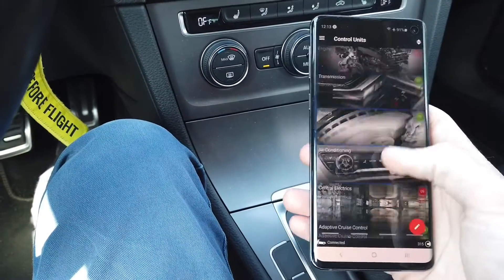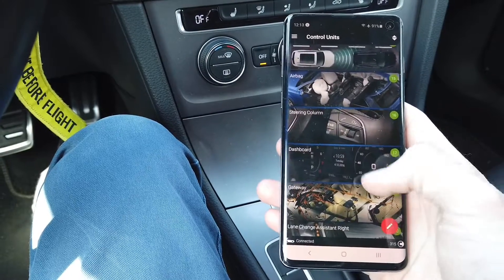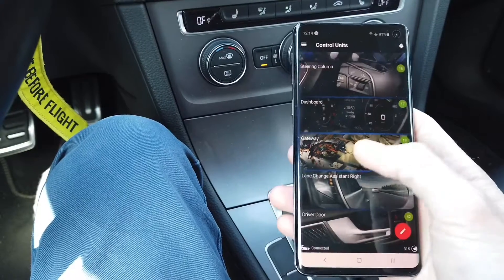I have OBD11 already connected to the car and I'm looking at the modules list. We are looking for module number 19, which is gateway.